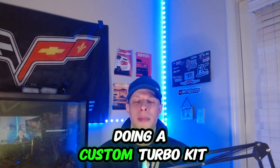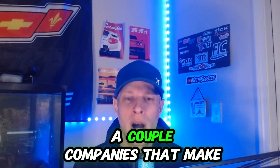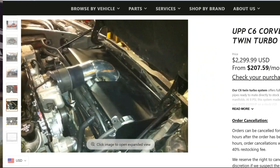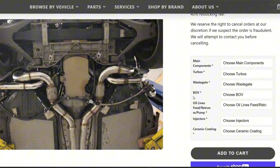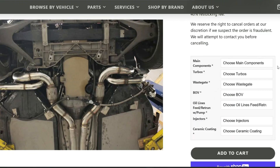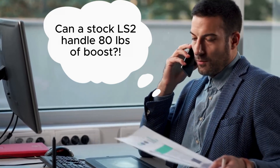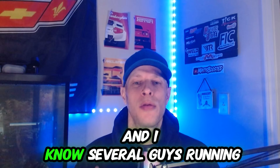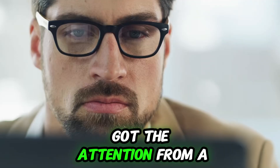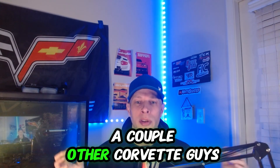If you don't know a welder, doing a custom turbo kit is going to be pretty challenging. There are a couple of companies that make turbo kits, and the best one I'm going to talk about is the twin turbo kit I have on my Corvette C6 — made by UPP, Under Pressure Performance. They sell a nice twin turbo kit, and the guys at UPP are super helpful as long as you can get ahold of them. They're super busy over there, but if you can get them on the phone, they're extremely helpful.